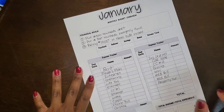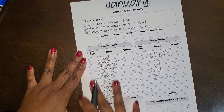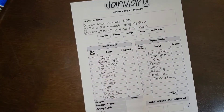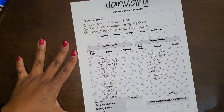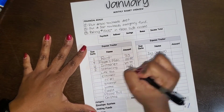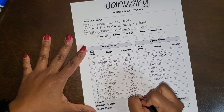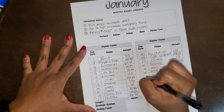I'm going to go ahead and fill out the due dates. I normally just fill out the actual date and not the month and year, because we're working in January — all of this is going to be done in January. I'm transferring all of the information from my monthly view to my monthly budget review underneath the expense tracker, with the corresponding date and amount of the bill.